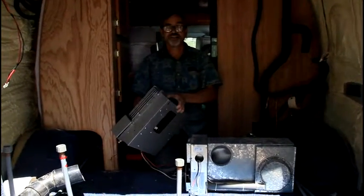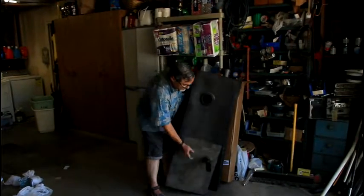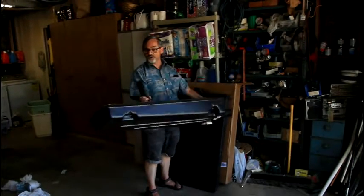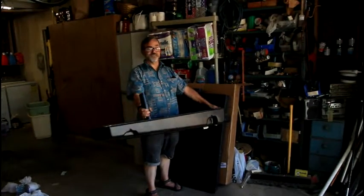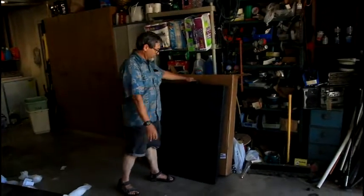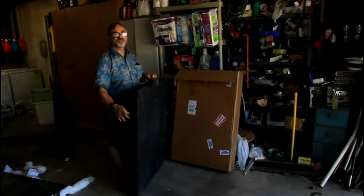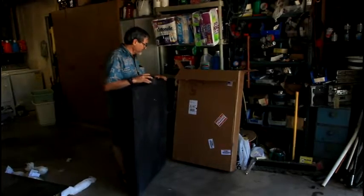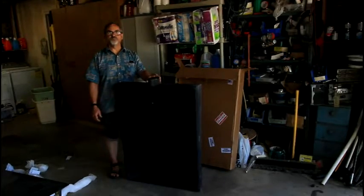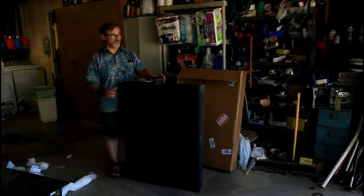Let's move on and take a look at the black water tanks. Here we have the old tank, which is approximately about 10 gallons — good for two people for about three days, depending on usage. We're replacing it with a brand new 20-gallon tank. This is more flat, so the footprint is not as high, and it'll do two people approximately seven days.